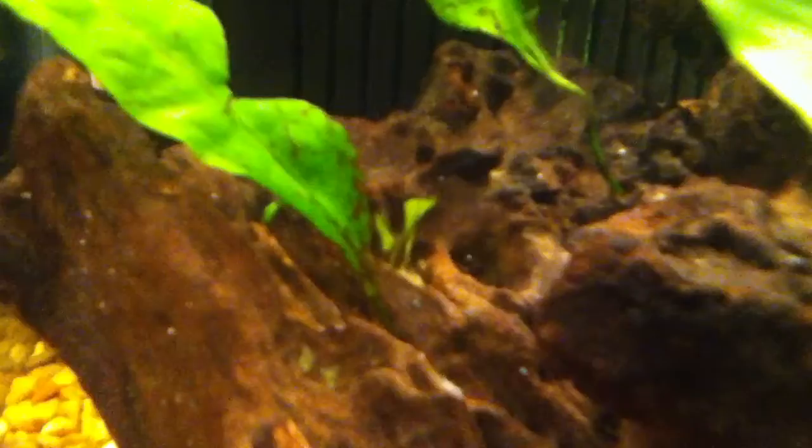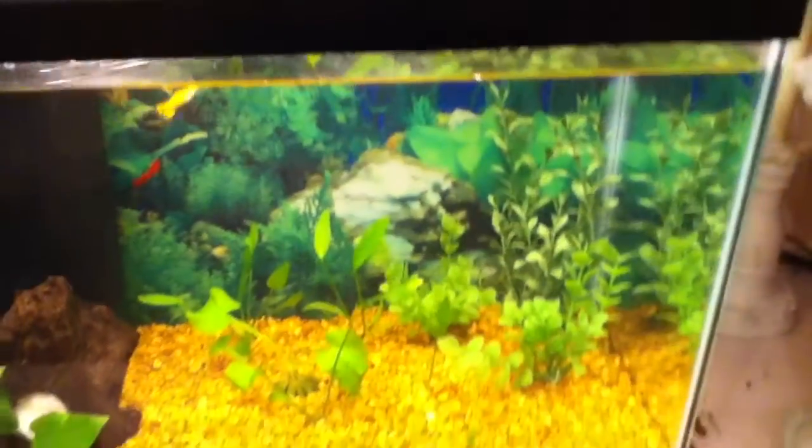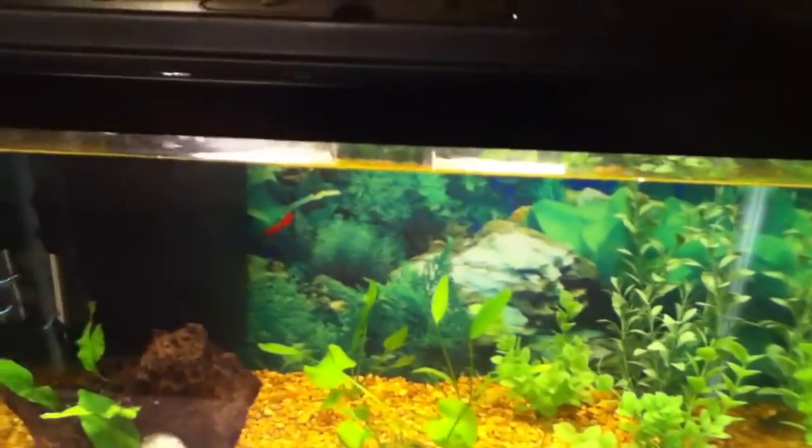Right there at the bottom of the java fern, you can see a couple of those little babies that I tore off earlier today. That right there is an Argentine sword. Those are all fake plants — I don't know what they are. Another Argentine sword and a banana plant, and Argentine swords in the back. They were all one plant and I separated them.